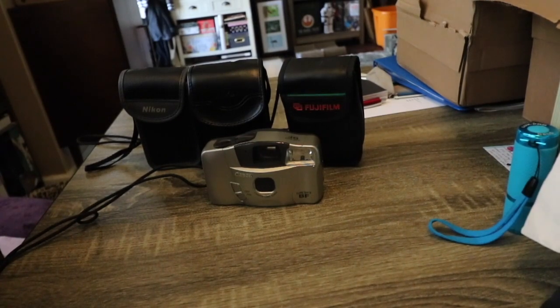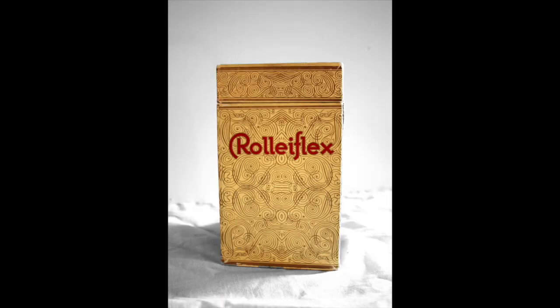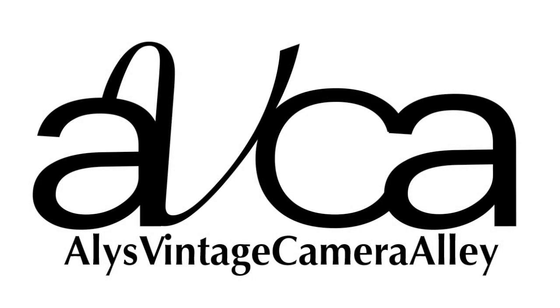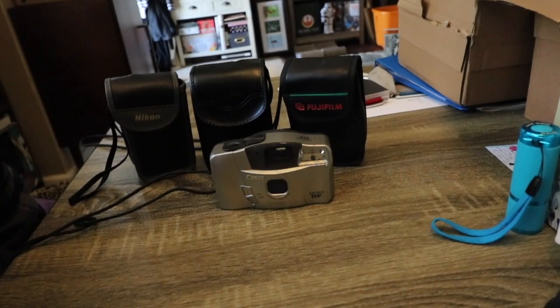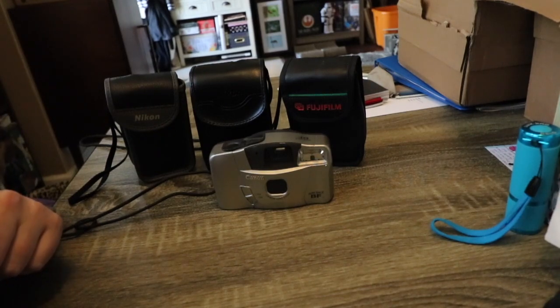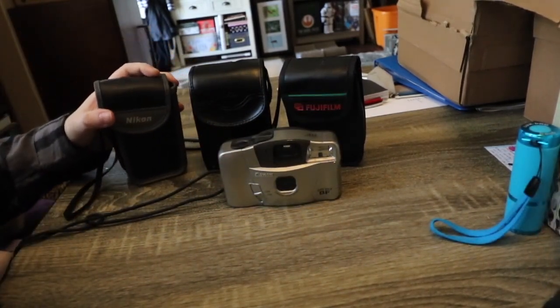Welcome back to Ali's Vintage Camera Alley. Today I'm going to talk about point-and-shoot compact cameras. It's always good to have a compact camera you can bring to events or parties so you can shoot film without thinking about aperture and all that. A lot of these cameras people wonder why they were even made, but before the 90s everything was being developed for convenience, and that's what these compact automatic cameras were really for.